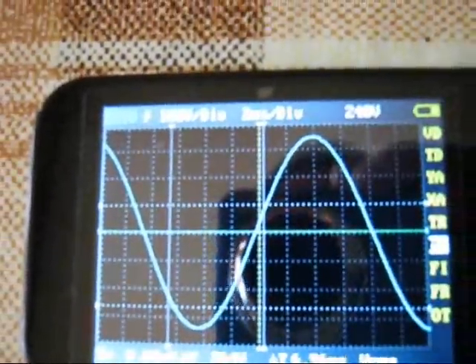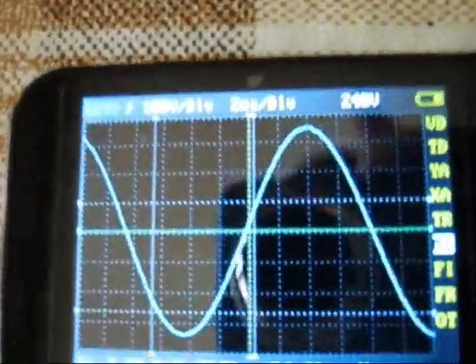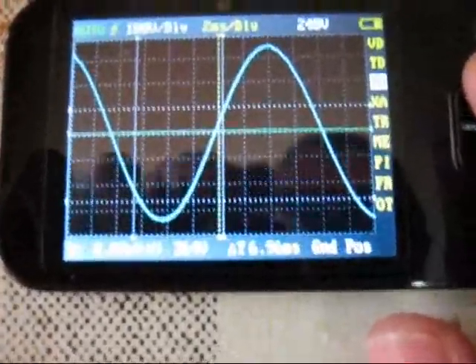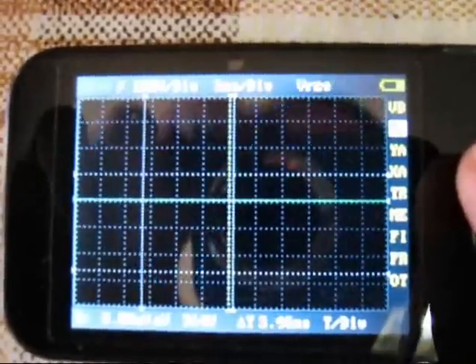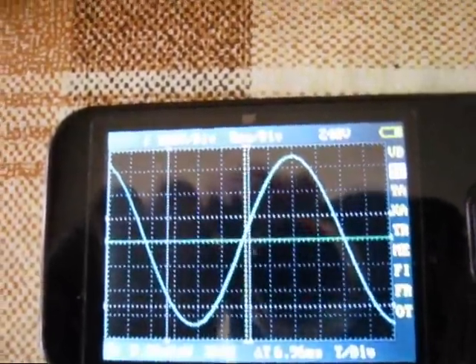Output number three. That's it — my inverter project.